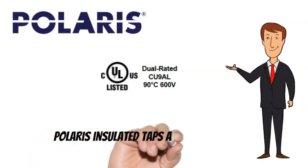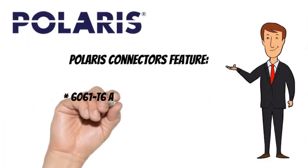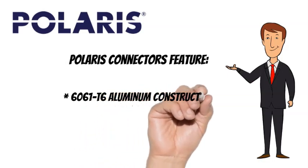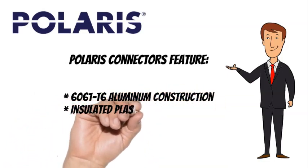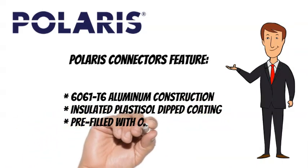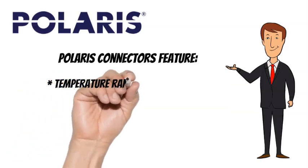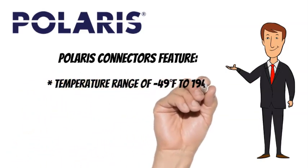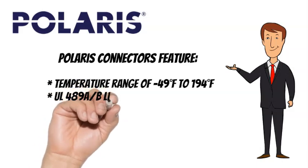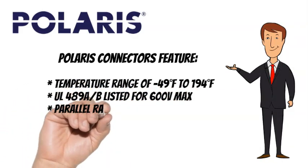Polaris taps also feature 6061T6 aluminum construction, insulated plastisol dipped coating, and come pre-filled with oxide inhibitor. They have a temperature range of minus 49 degrees Fahrenheit to 194 degrees Fahrenheit, are UL489A listed for 600 volts max, and are parallel rated.